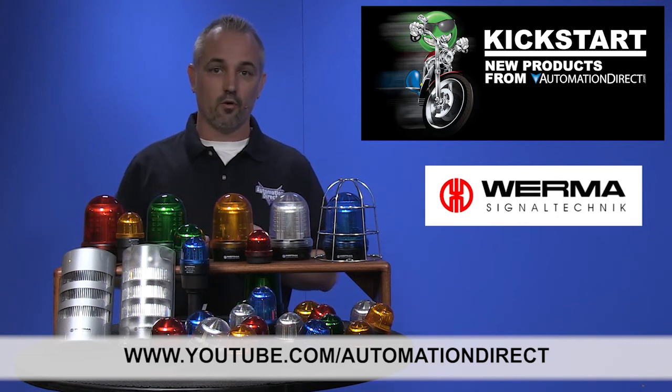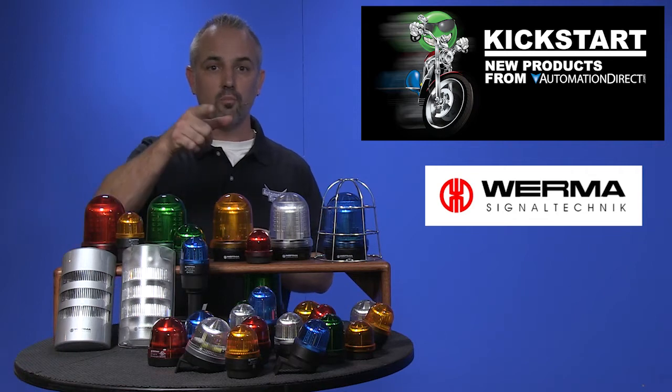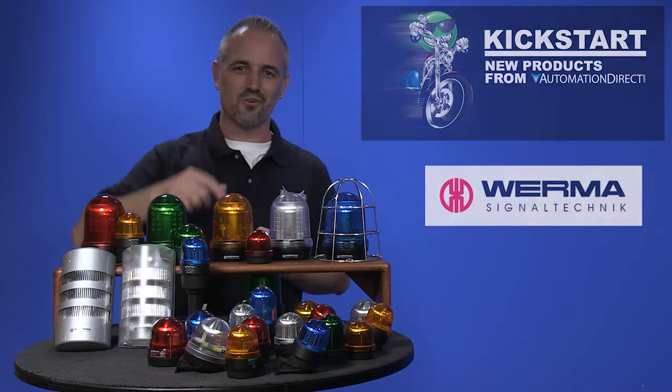If you are watching with us today on YouTube, please let us know what you think about these new Verma signal beacons or how you plan to use them in your next application by dropping us a comment down below. Thanks for watching and we hope to see you again soon.